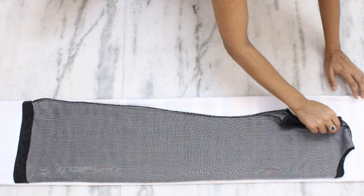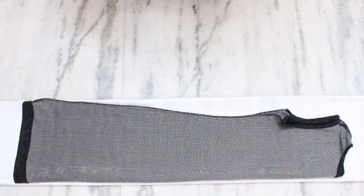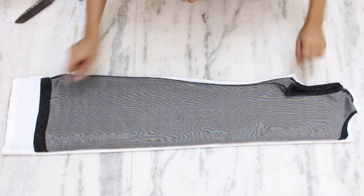I haven't kept any margin but if you want, you can keep it. For that, you will need to use at least 1.25 meter fabric so that you can accommodate the margin as well.